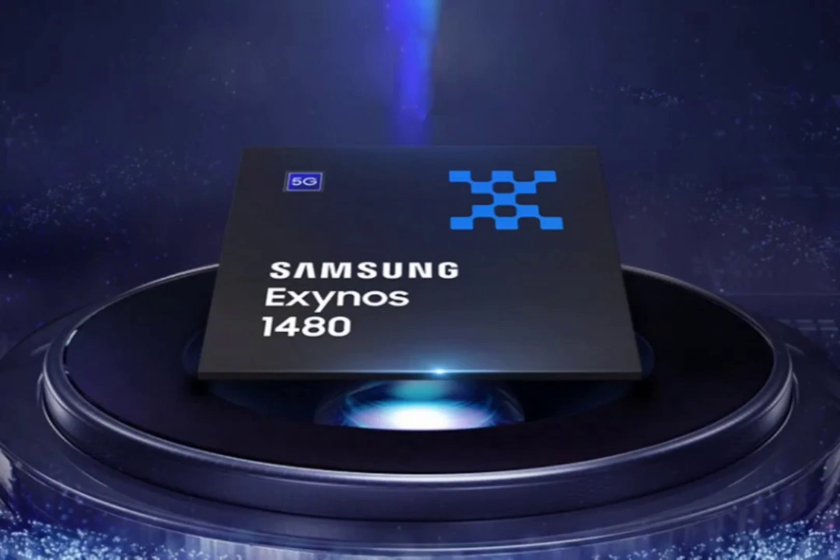Memory and storage support extends to LPDDR5 RAM and UFS 3.1 storage for snappy performance. Built on a 4nm manufacturing process, the Exynos 1480 looks to offer improved power efficiency over previous generation chips.